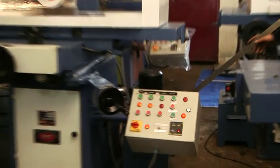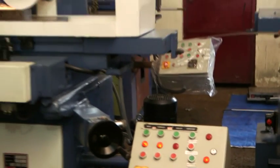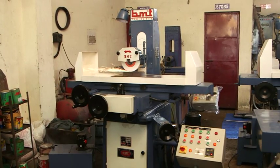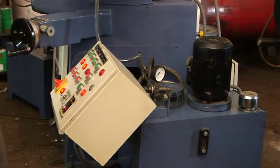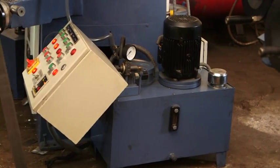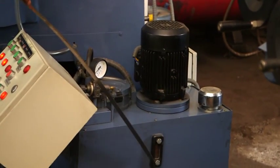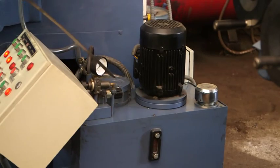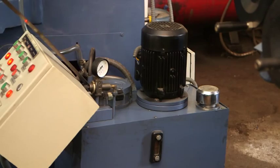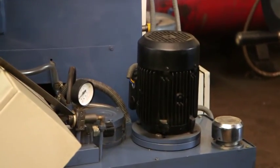The hydraulic power pack of the machine has a full suction filter, return line filter, air breather, level indicator, drain cock, and a pressure gauge to show the pressure. An isolator gauge is provided for the safety of the pressure gauge. You have to push this to see the pressure of the machine.